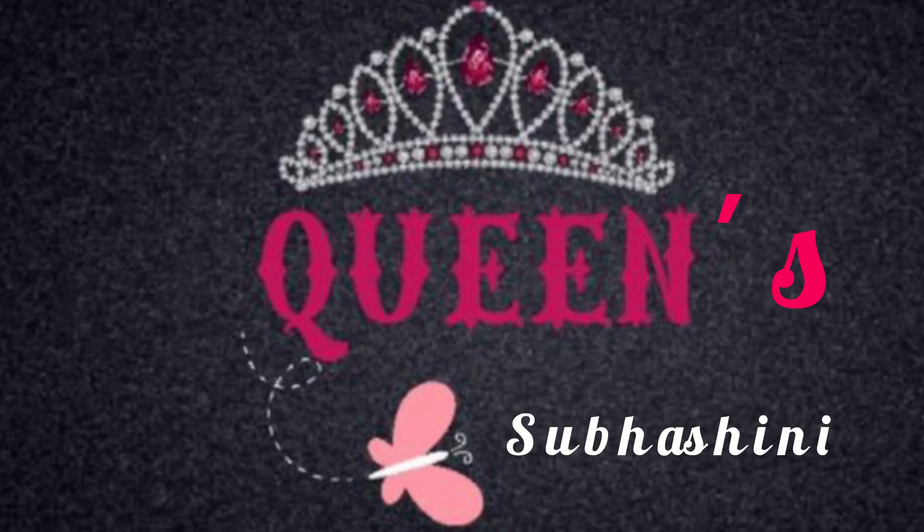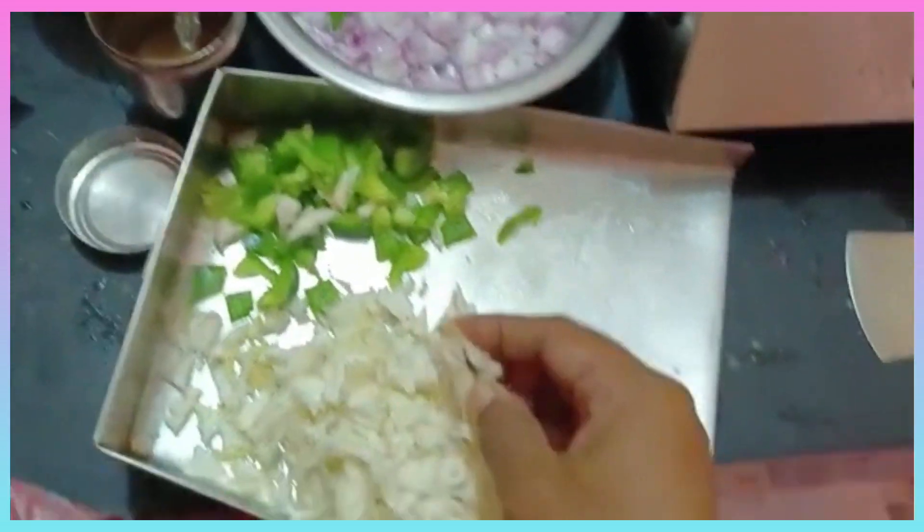Hello, friends. I'm going to make this. I will make a pot with some onions.